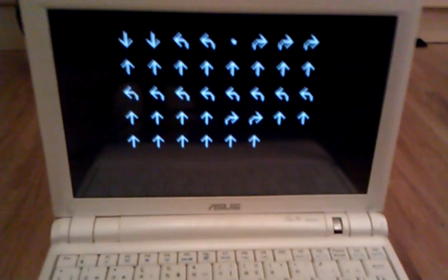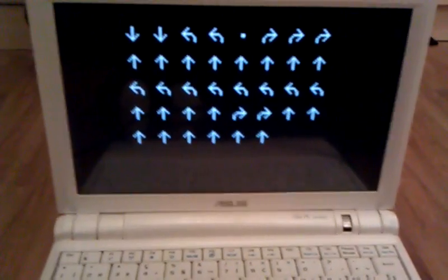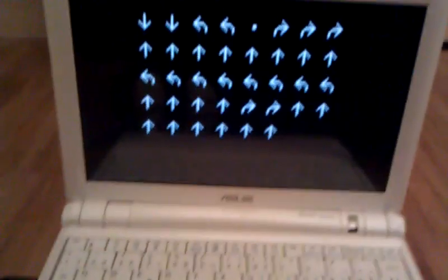I have put the robot on the ground and entered a sort of random path into the program. Now I will put my cell phone onto the laptop and record from its perspective. Let's try this.